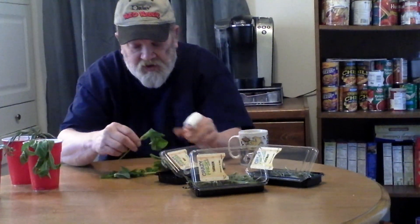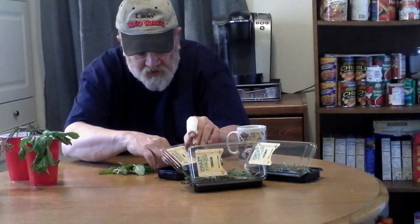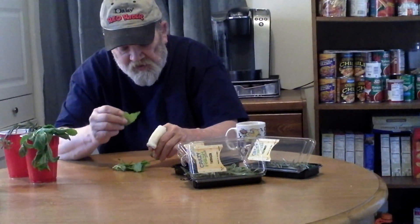She also uses catnip for her tea. Now there you have it — three simple herbs, three simple ways of re-growing your herbs right from store-bought. If you don't understand, just watch it again. You all take care, bye bye.